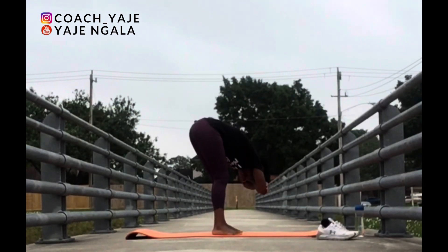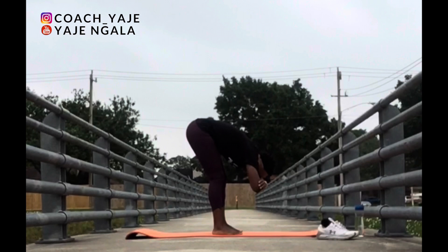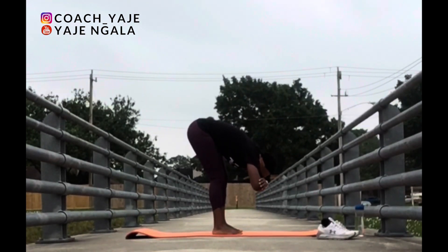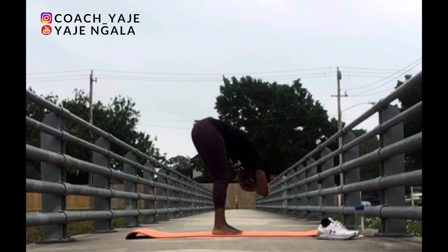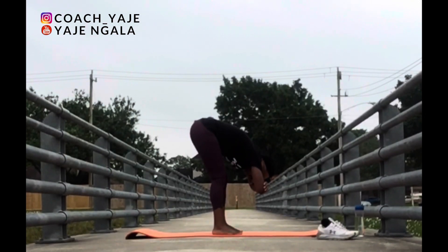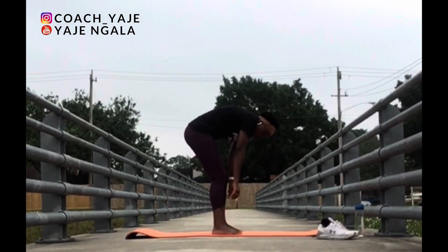Let your head hang heavy. You can begin to sway from side to side if it feels good. Keep your upper body relaxed. Remember to breathe. In through your nose, out through your mouth. It's your stretch. Now come up.